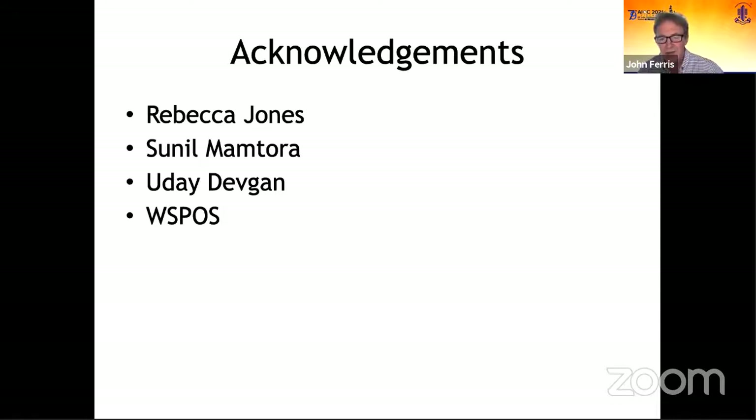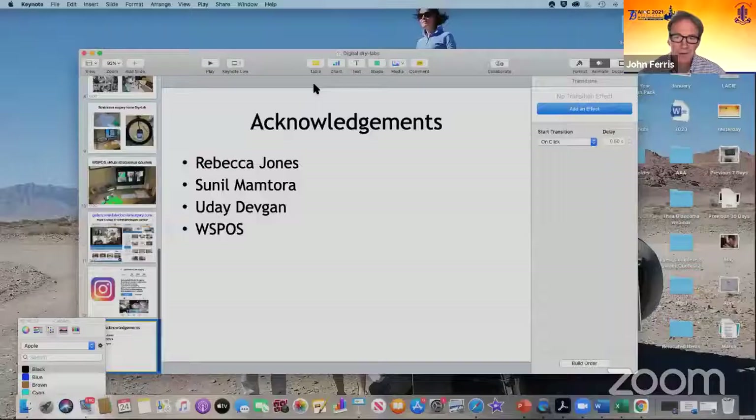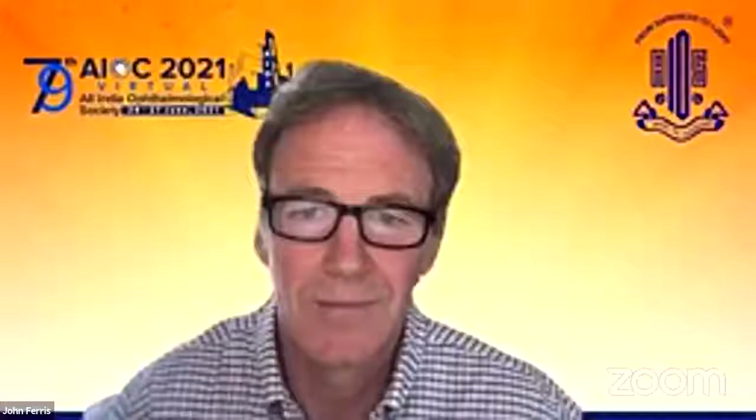I'd like to end by thanking Rebecca and Sunil for all their amazing work and innovation, Uday Devgan, and WISPOSS for their backing of these simulation programs. Thank you very much.